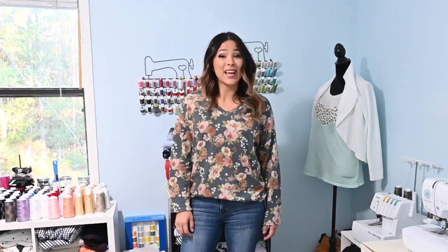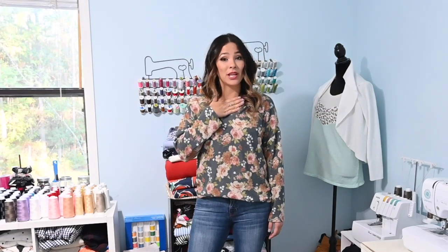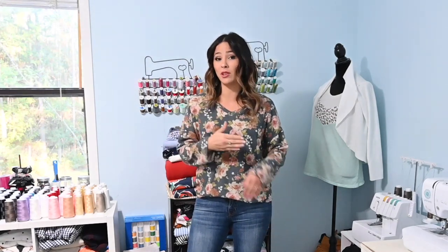Hi friends, it's Diana here today and I am coming with another free pattern sew along. Today we're going to be sewing up the Birch Unisex Top by Samantha Marie Designs. This pattern is for beginner level and it is super easy to sew. It's like a crew neck tee and you can do short sleeve or long sleeve. Today we're going to be working with the long sleeve version. The fact that it's unisex means it can be made for the whole family.